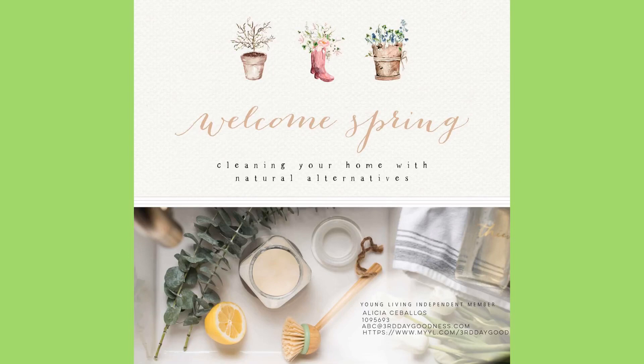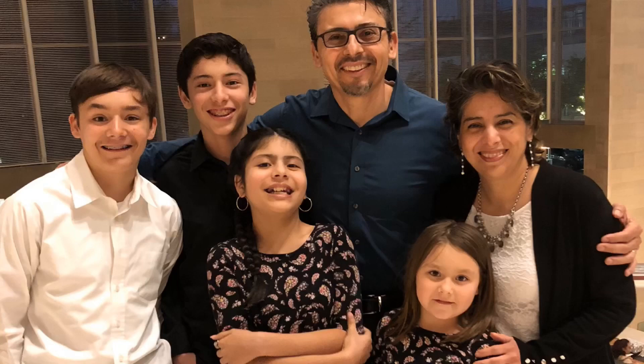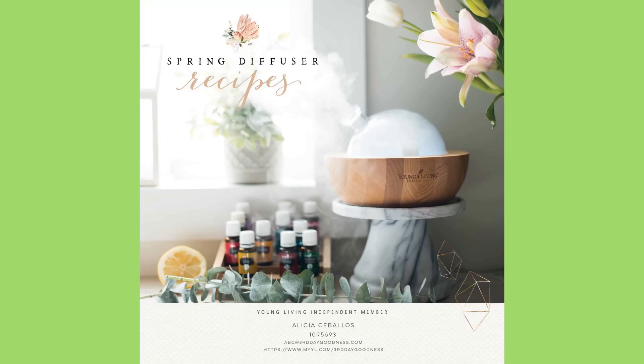Hello and welcome. My name is Alicia Ceballos. I'm a Young Living distributor. My family and I have been using essential oils for 10 years with Young Living. One of the things we like doing is substituting a lot of the toxic air fresheners with diffusers and recipes for spraying — sharing those with you instead of spraying toxins in the air with plugins.